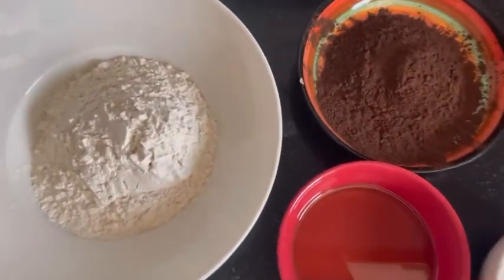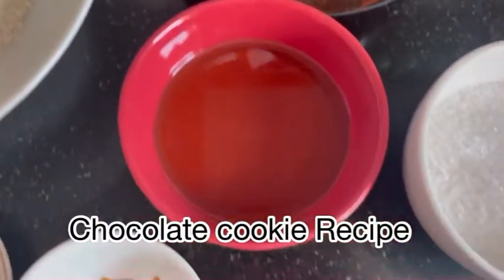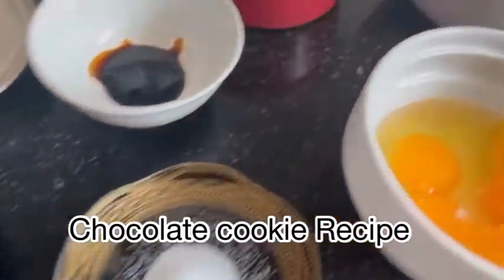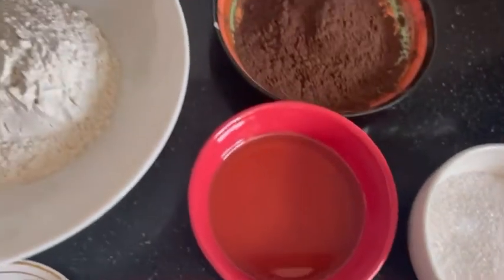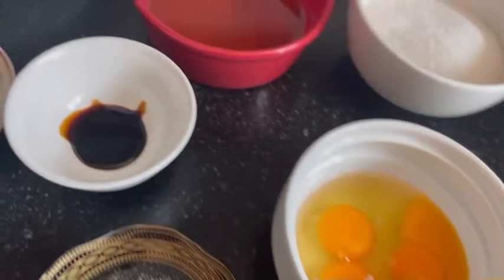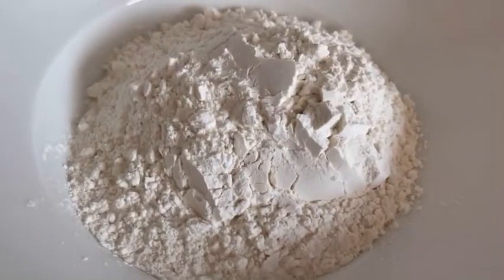So yes guys, today I'll show you my simplest chocolate cookie recipe. In this recipe, you need just simple ingredients. You don't even need heavy equipment and it doesn't even take much time to bake. So let me show you how to make it.